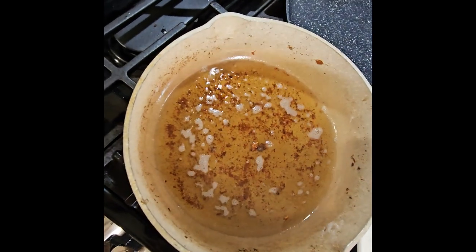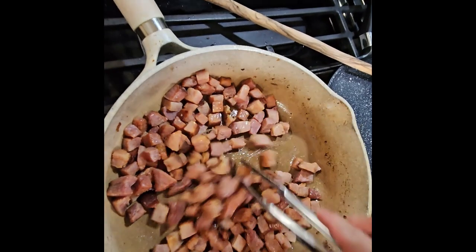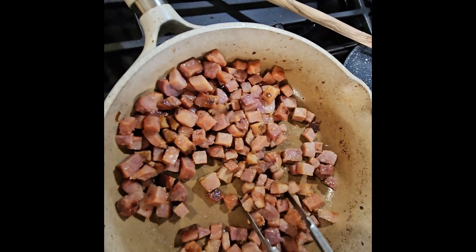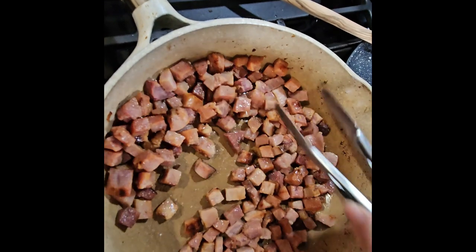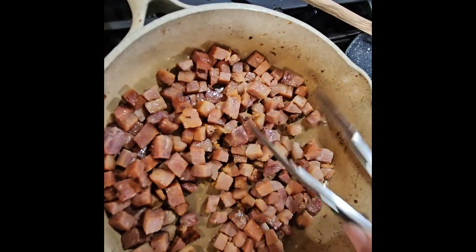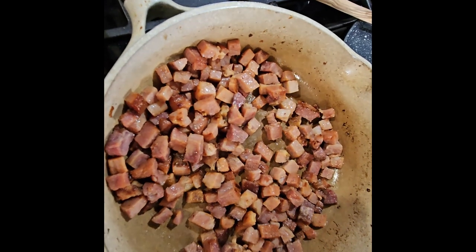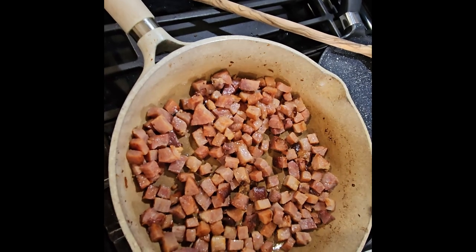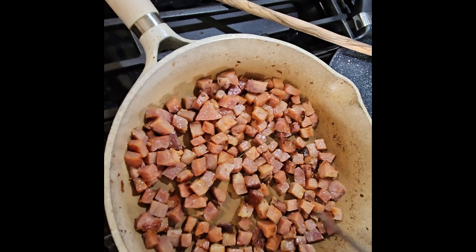We're removing this grease. I'm cooking the ham — it's almost done. I use the same grease from the bacon, I only put one tablespoon. The only grease we're using on these beans is the one we got from the bacon. It's done, so we're going to remove it and then we're going to cook our sausage.